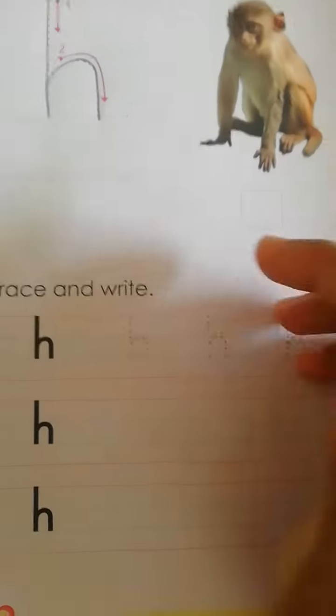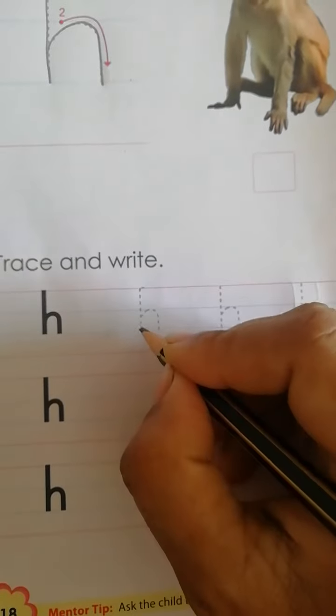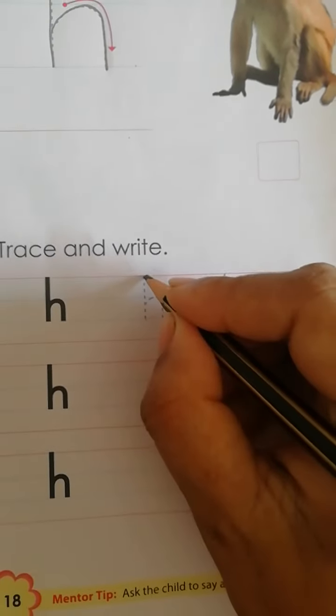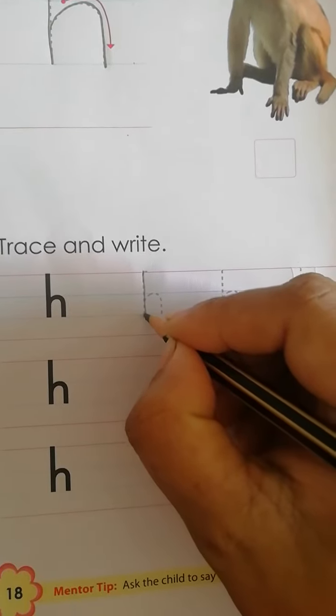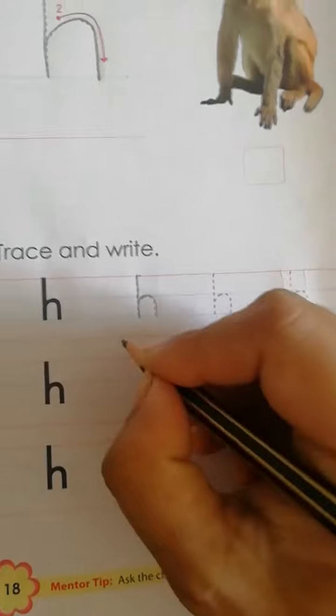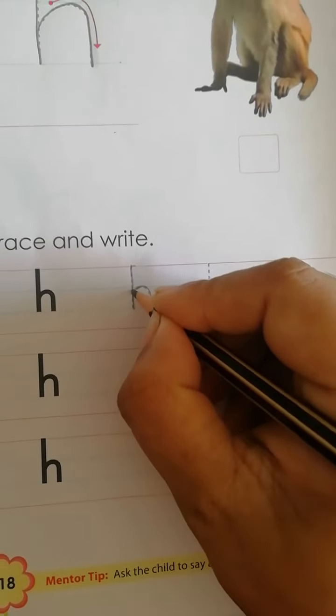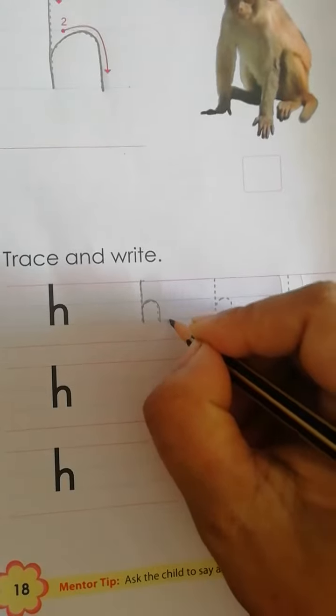Again we have to trace. Red line to second blue line, standing line, then downward open curve, then downward open curve between the 2 blue lines. You have to trace like this.